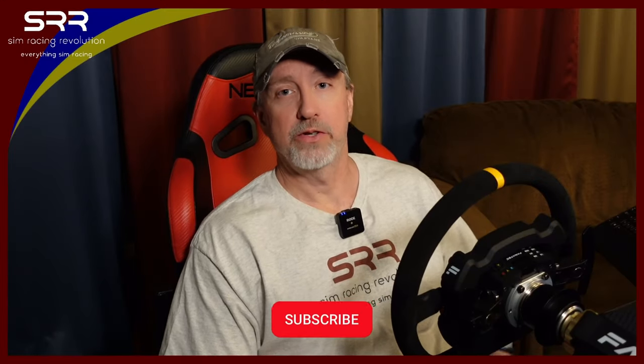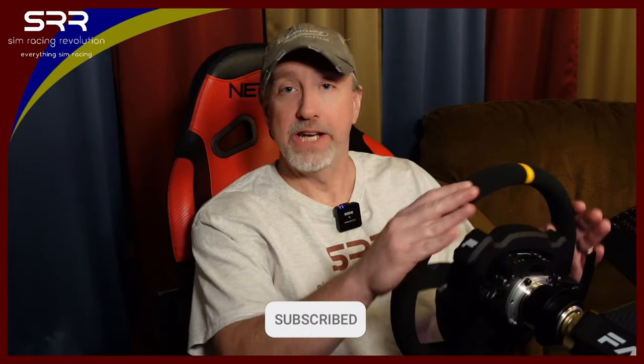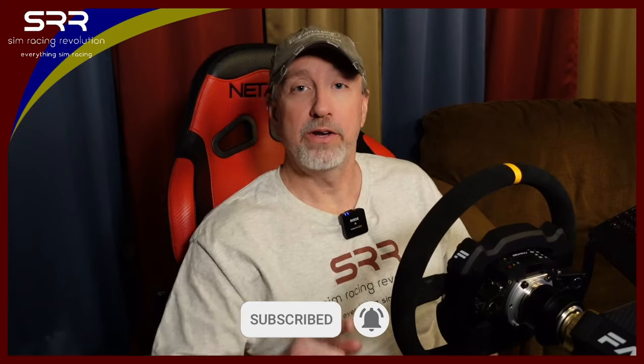Hi everyone, this is John at SimRacingRevolution. For today, we are actually not gonna drive, but I wanna do my final review and thoughts on the Next Level Racing freestanding keyboard tray that we unboxed and assembled just a few weeks ago. I'm gonna give you my follow-up review on it, let you know what I think, how I've been using it, and how it's been holding up. So all that when we get back.